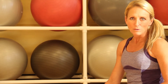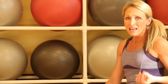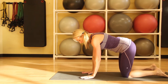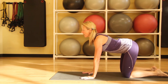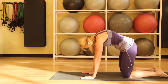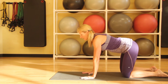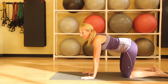We'll start with cat and cow, which is an exercise done on all fours that creates strength and flexibility for the spine. We'll start with our hands right under our shoulders and our knees right under our hips. As we inhale, we'll lengthen the spine, and as we exhale, we'll pull the belly in and round the spine. We'll just keep moving with our breath. And that's cat and cow.